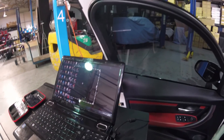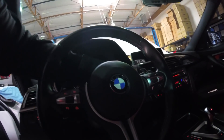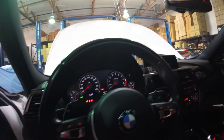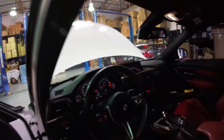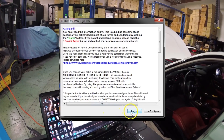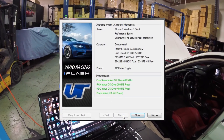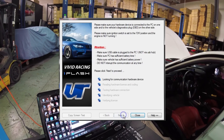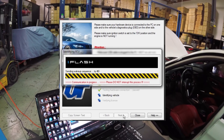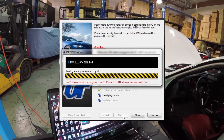That gets plugged into your computer. When you turn the ignition on, so all the lights are on — we've got the key in, make sure all our dash lights are on, ignition switched on. So now we're going to launch the program, click agree, and click through the next screens. It's identifying the vehicle.